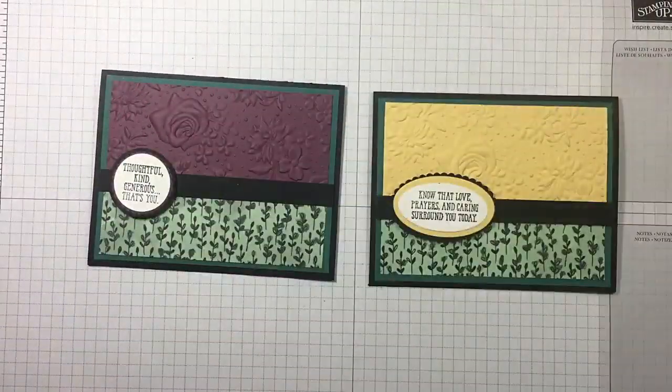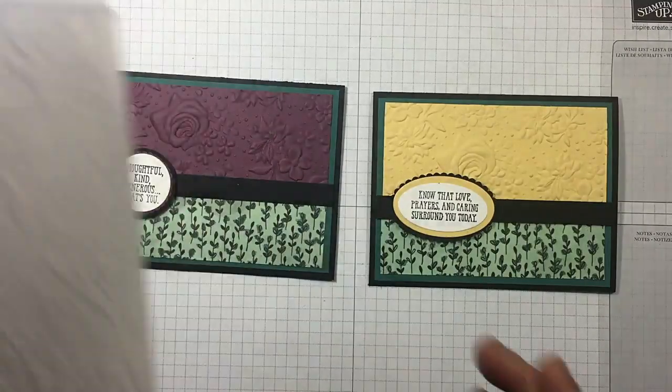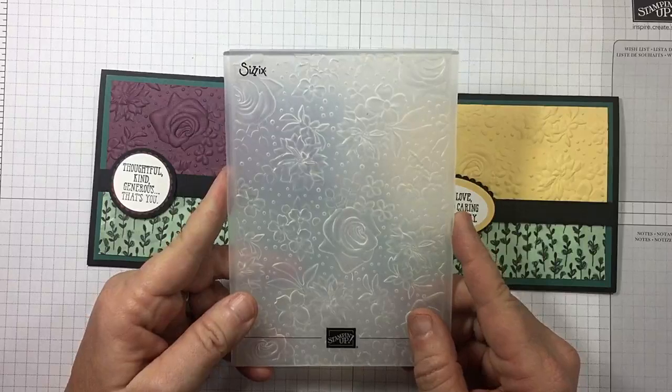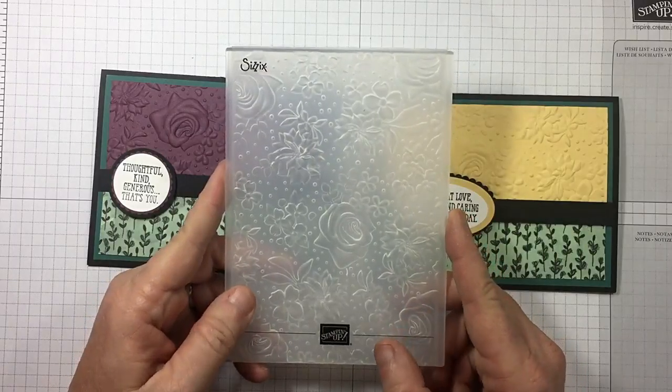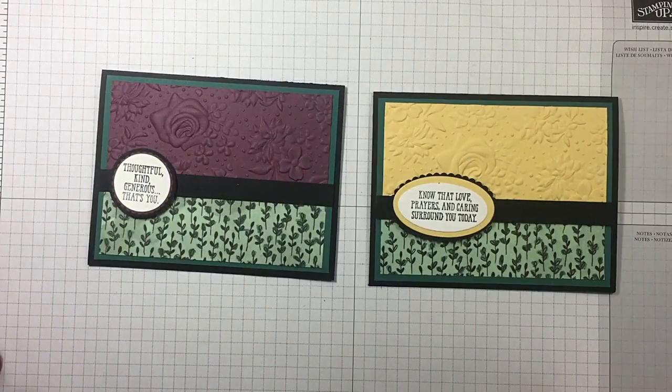I hope you guys enjoyed today's video. If you did, please give me a thumbs up and make sure you subscribe to my channel. I used the Country Floral Dynamic Textured Impressions Embossing Folder — you can get it for free right now with a $50 order. As always, I've listed two more videos at the end of this one that I think you may enjoy. If you live in the United States and you're looking for an independent Stampin' Up demonstrator, I'd love to be your gal and sure appreciate your business. I hope you have a wonderful day and happy crafting.